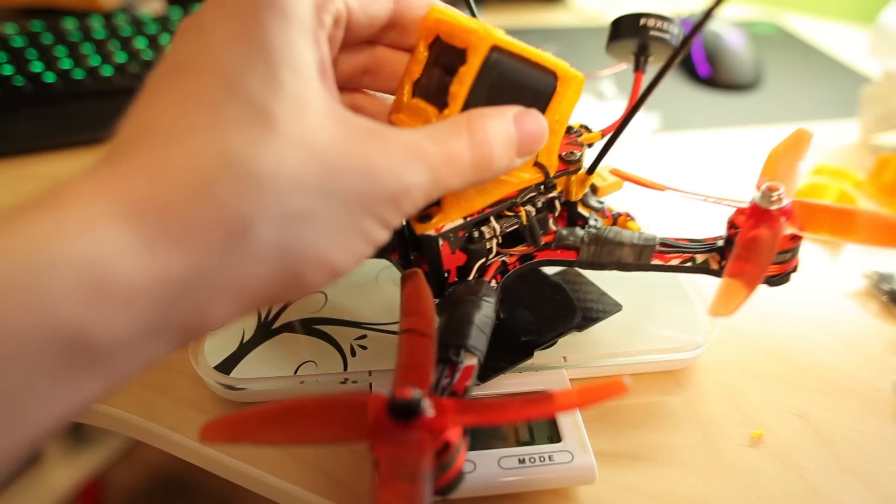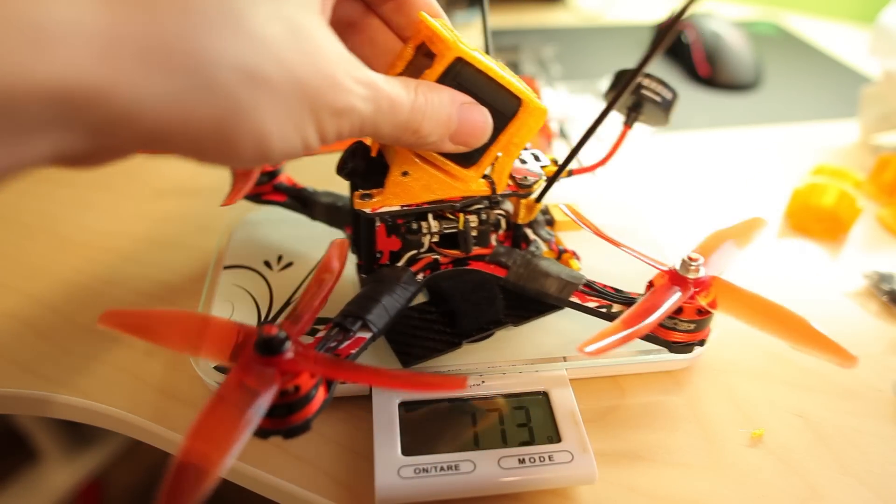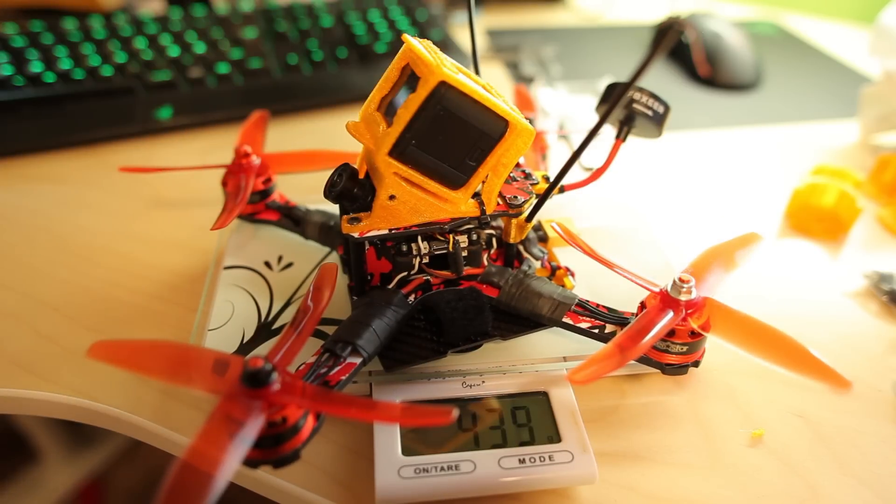One more thing — let's check the weight with everything on. Four hundred and thirty-three grams.